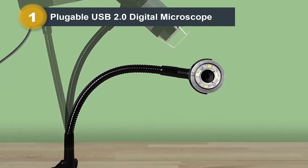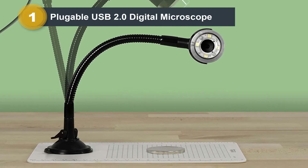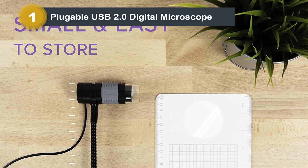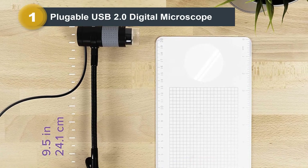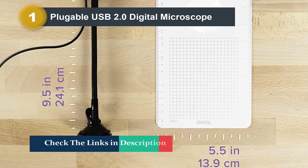This microscope comes with built-in adjustable LEDs. You can adjust the LED brightness so that regardless of what you are viewing under the microscope, you get a properly lit image. The flexible gooseneck helps you place the device in a variety of positions, so you can pick the exact viewpoint of the camera and make sure that it does not get in the way of your work.